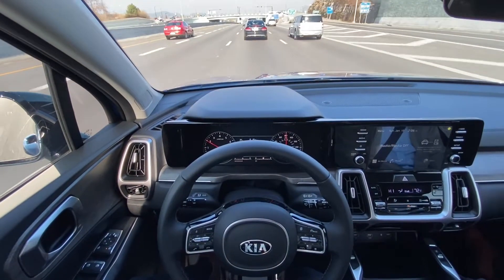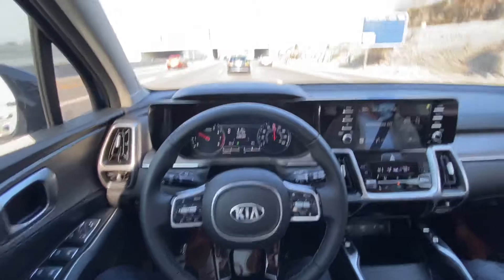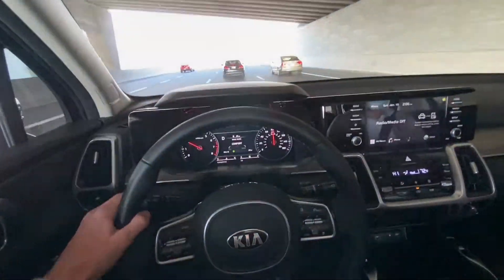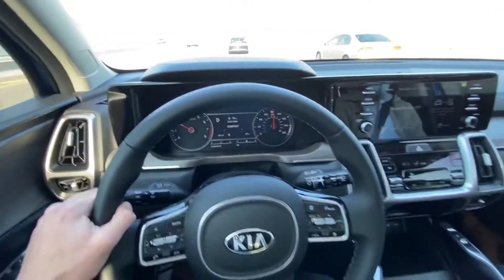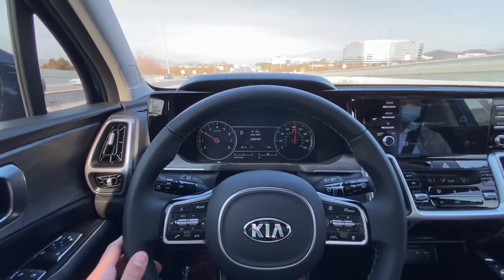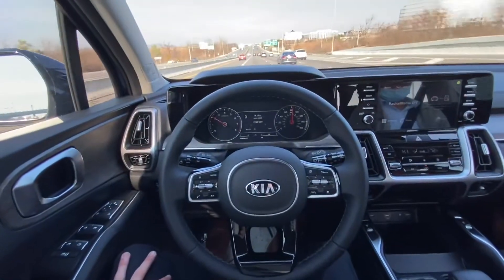And it will remind you to put your hands on the wheel every now and then, which isn't too big of a deal. Just use your blinkers and then wait for the steering wheel icon to turn green again, and then there you go — hands free.